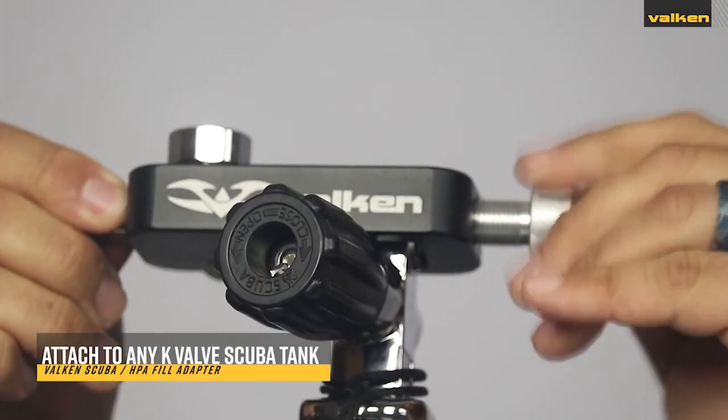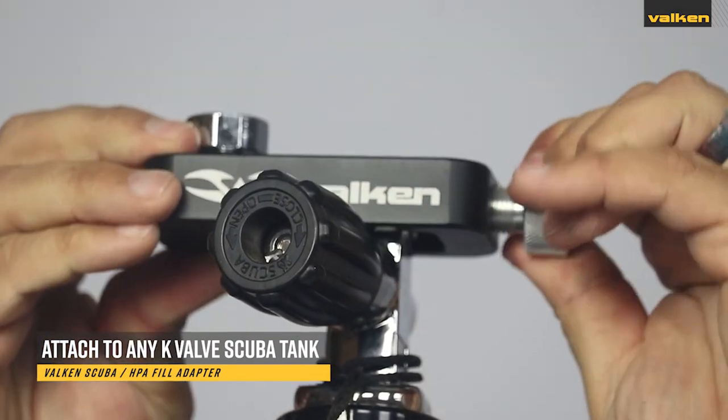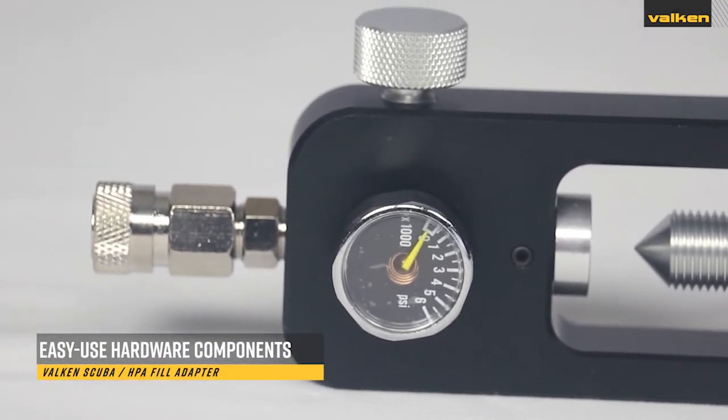They can be attached to any scuba tank with a K-valve and fill up to 3000 PSI. Each adapter includes a chrome gauge and is easy to use.